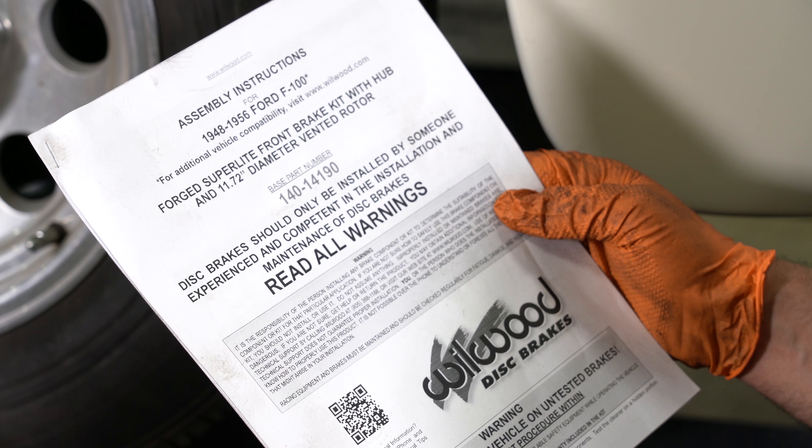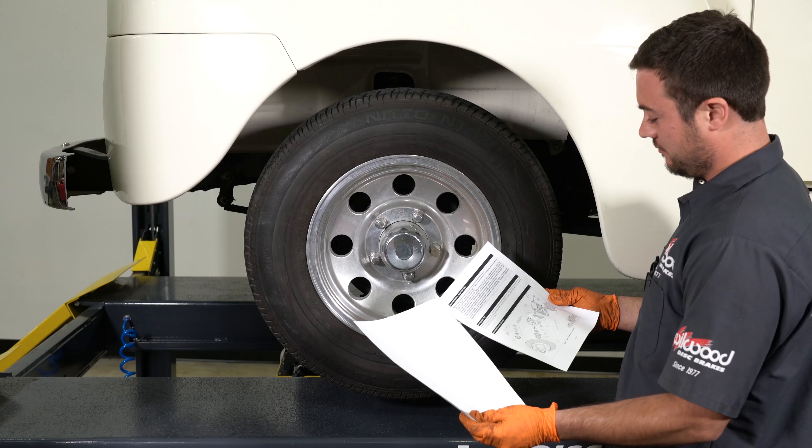Before you start, read all instructions and warnings. If you don't know what you're doing, leave it to a professional.